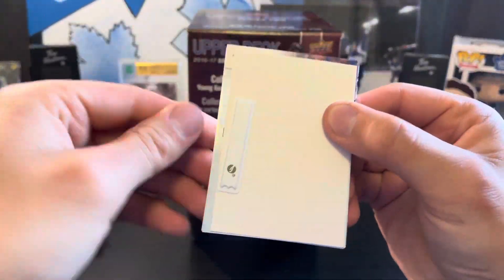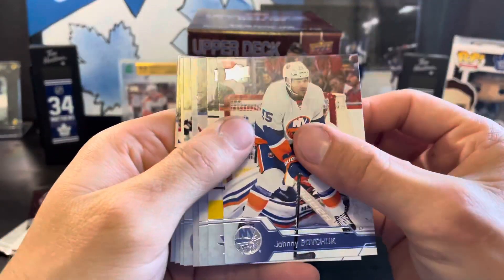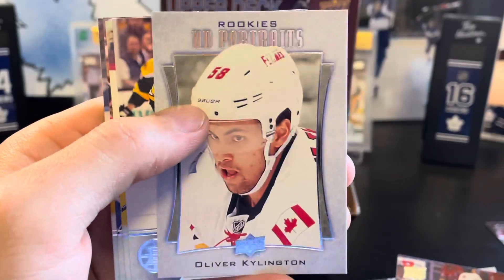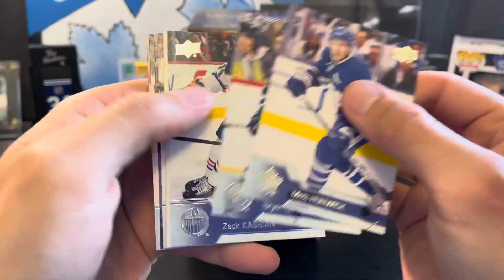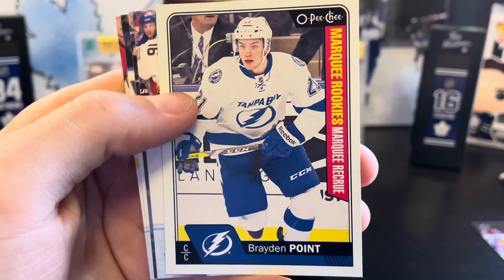This one has a beeping security tag, you can feel it through the back. We got an Oliver Shillington rookie portraits. Next pack looks like we've got a marquee rookie — Brayden Point.